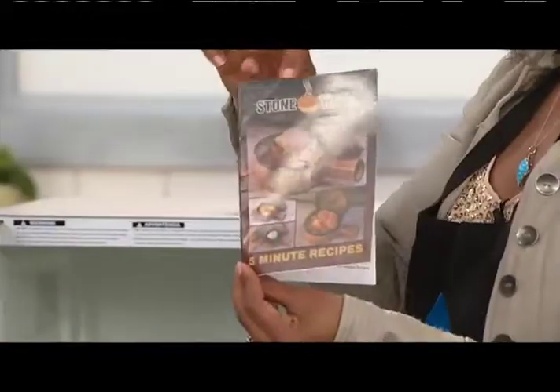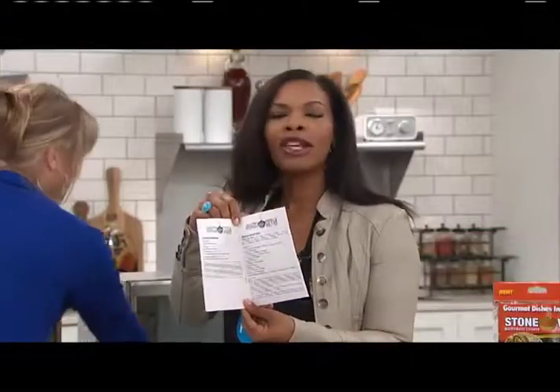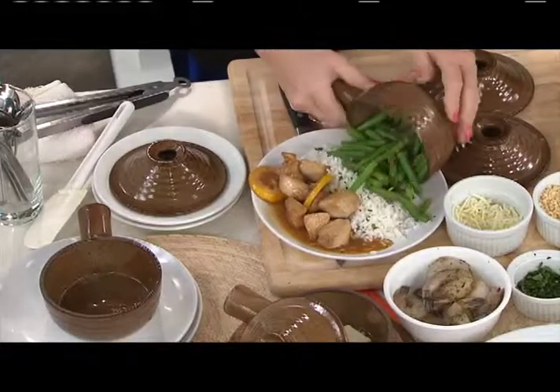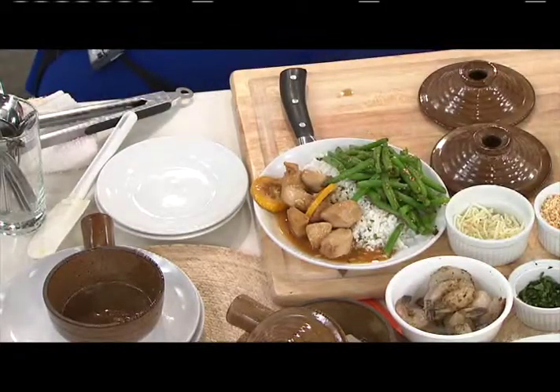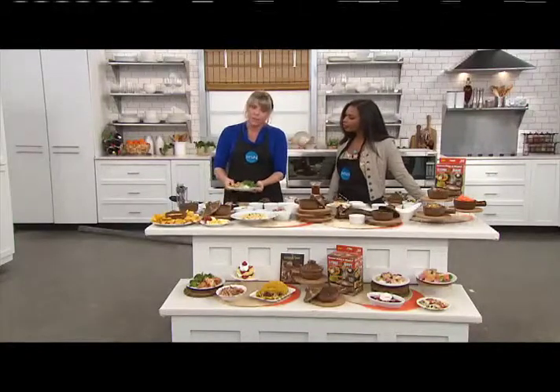The recipe book gets you started, and then you make your own recipes. What do you like to eat that usually takes a lot of time? Maybe a meal that takes 45 minutes, an hour, two hours — try getting it down to five minutes in here. I just pulled this chicken out of our microwave — it was cooking while we were chatting. Raw chicken breast, that was three minutes on power six, not even high power.